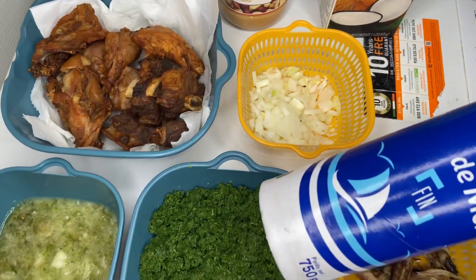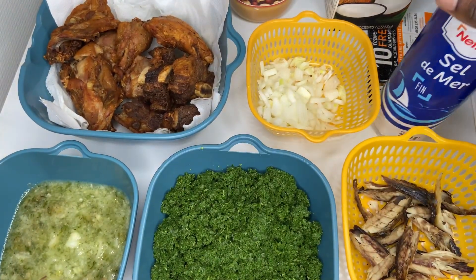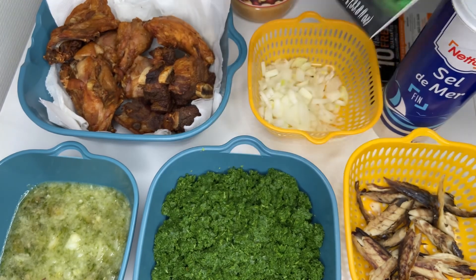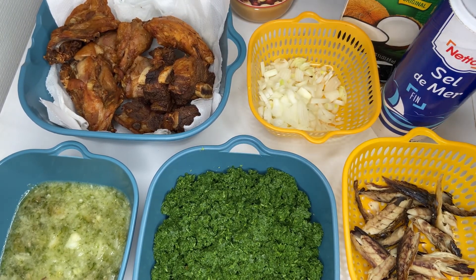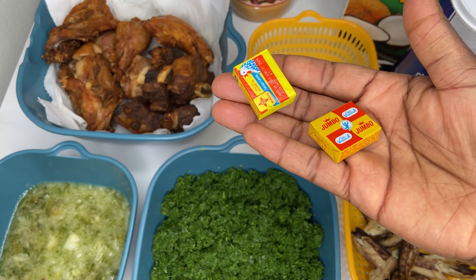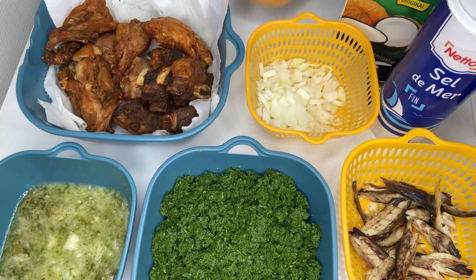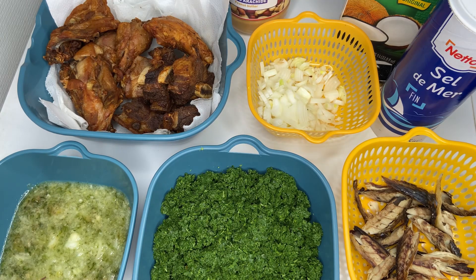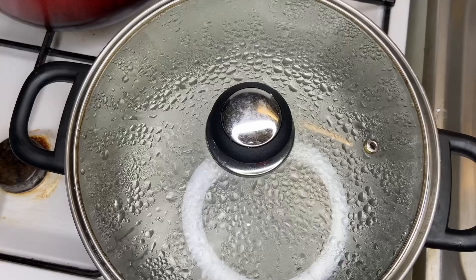So for everything we'll be using, we have our chicken, we have our meat, we have our dried fish, onions, cassava leaf, blended okra, pepper and onions, and then we have our jumbo cubes. We have a groundnut paste, and then of course we have our oil, which is somewhere else, where I'm also going to add in a paprika kind of seasoning.